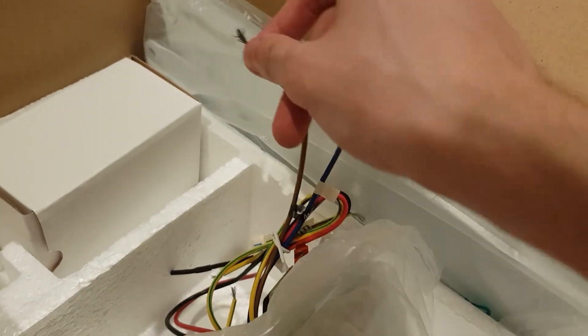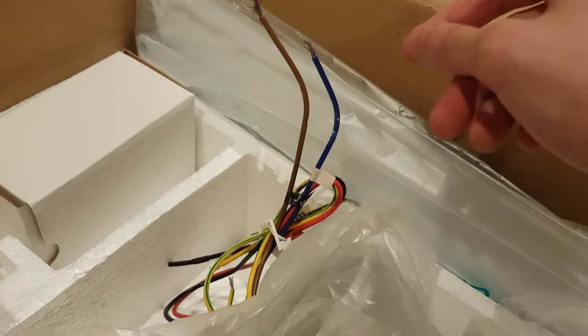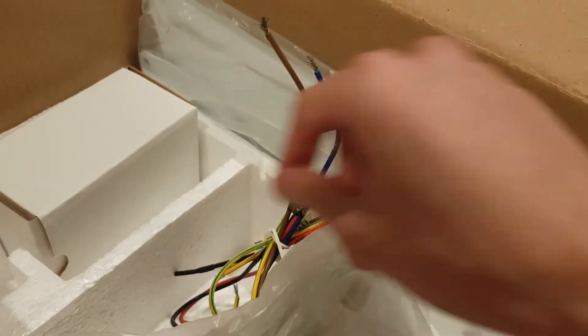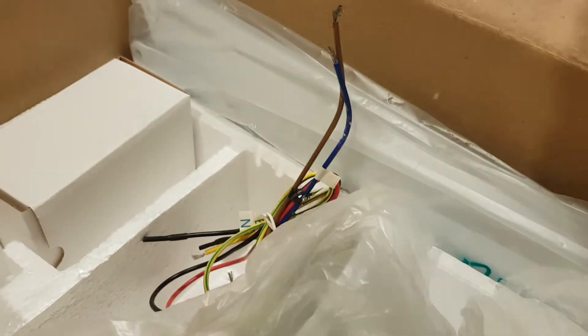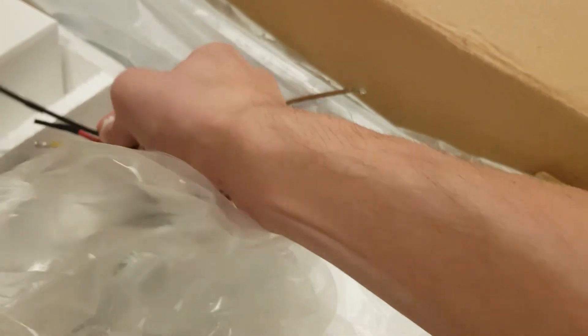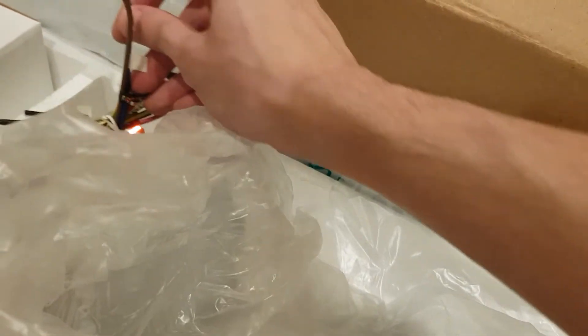We're gonna only need the brown wire, blue wire, and the ground wire. The rest of the wires are for the light — we don't need that. So that's the light, and that's the motor right here.